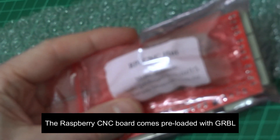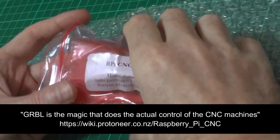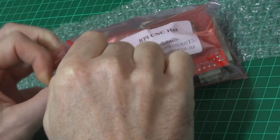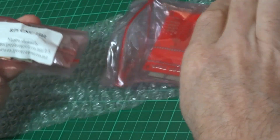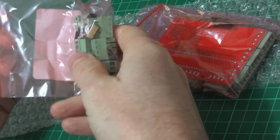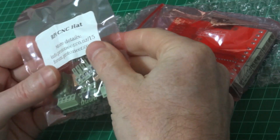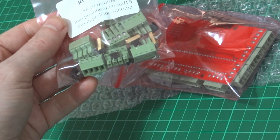Right, the hat is to attach to the Raspberry Pi so the Raspberry Pi can communicate using GRBL. I'll be using BCNC which I featured in an earlier video. I might also experiment with UGS — Universal G-Code Sender. Either way, they both will achieve the same result.